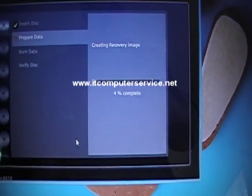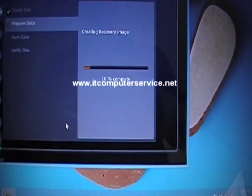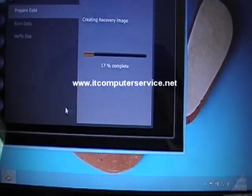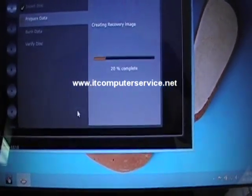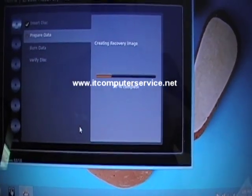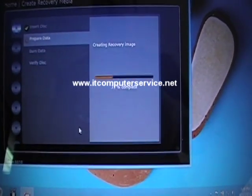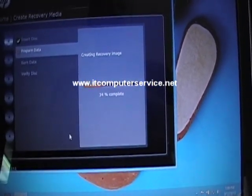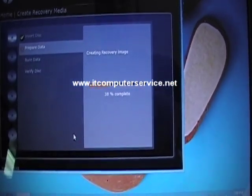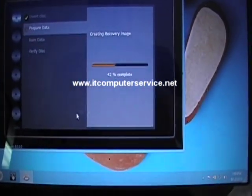If you have questions, subscribe to the channel, click Like, and put your comments. The more subscribers we have, the more opportunities we have to update and create more videos for you. This is just to show you how to create recovery discs for an HP Envy m6, but again this will work on any HP model computer — just type "recover" in the search and it'll give you the Recovery Manager. Hopefully this video helped. Until next time, bye!